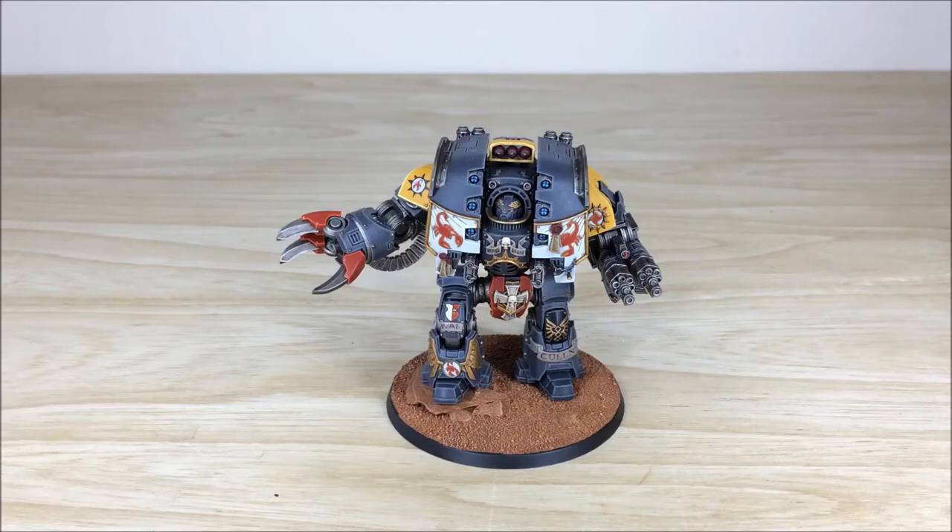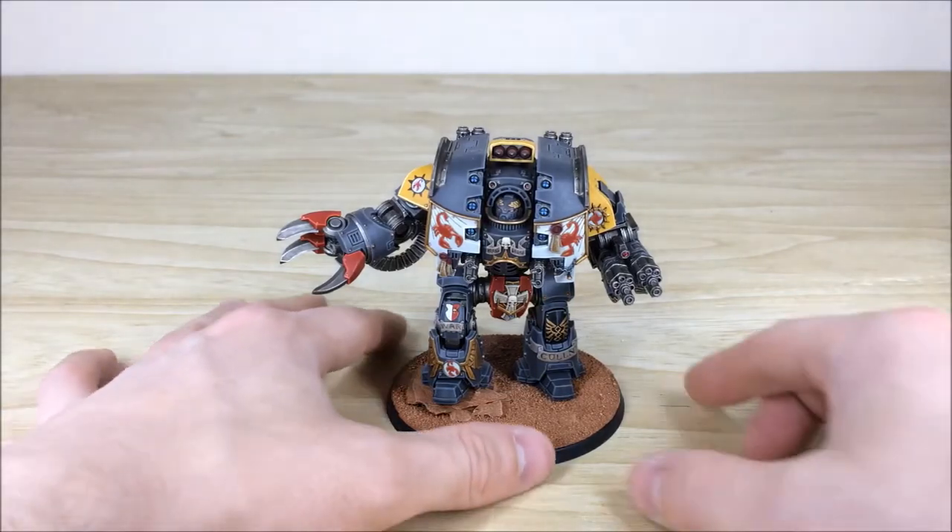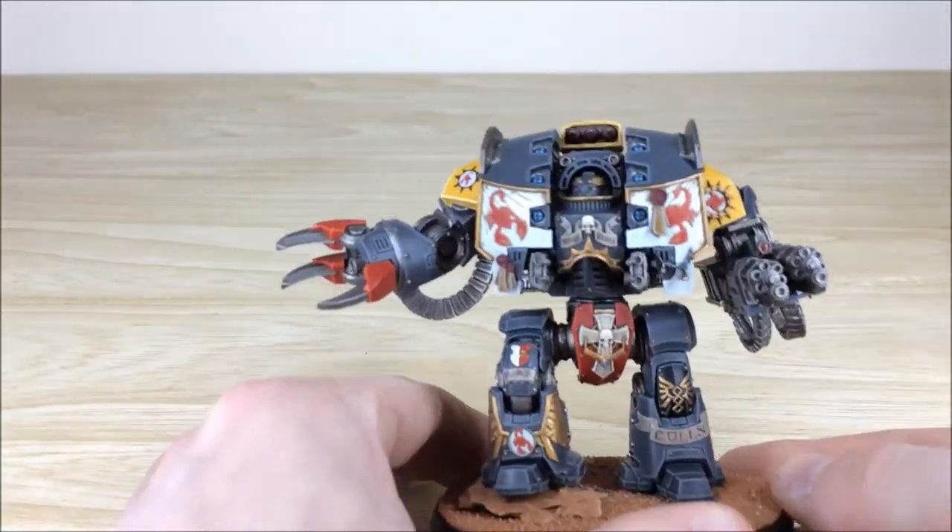It has culminated with this absolute monster of a Leviathan Dreadnought that you can see in front of you. It's quite sad that he's been entombed in a dreadnought because he's a great character, but look at it — you can't really be disappointed by that model or the loadout. Nick's done a stellar job on this model.